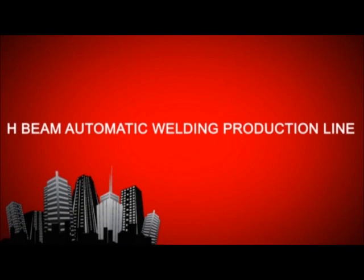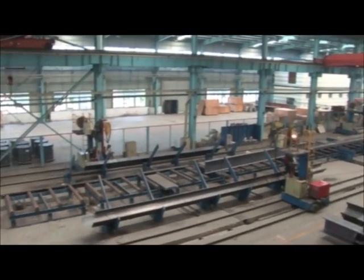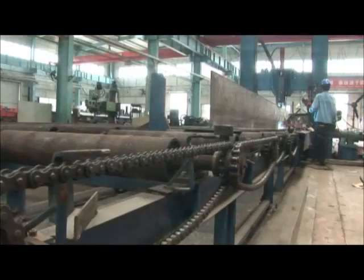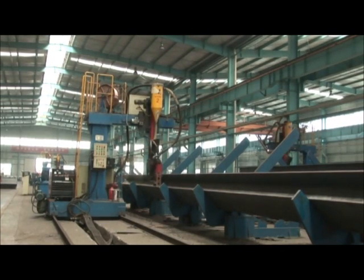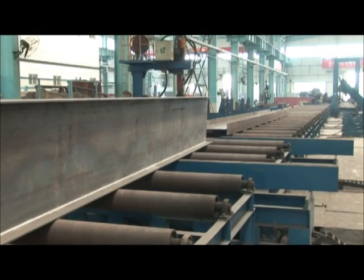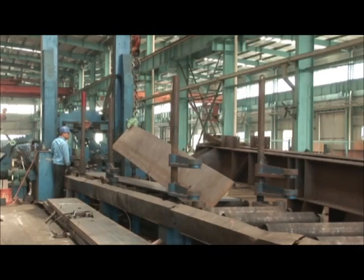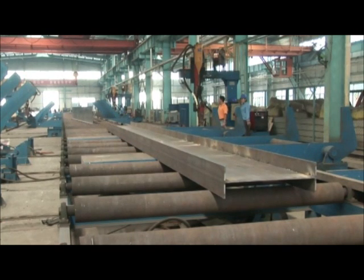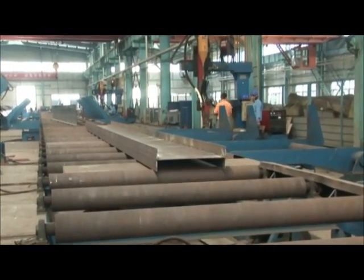H-Beam Automatic Welding Production Line is developed on the base of main H-Beam production equipments. It is equipped with proper accessory equipments such as 90 degree hydraulic turning over frame, 45 degree and 60 degree hydraulic turning over frame, bi-directional steel conveyor turning over machine, and transmitting roller, etc. It realizes automatic production procedure of H-Beam. Except cutting layoff and exchanging procedure after H-Beam assembly and flange plate straightening, the whole process doesn't need hoisting. It greatly improves the producing efficiency and reduces the work intensity.